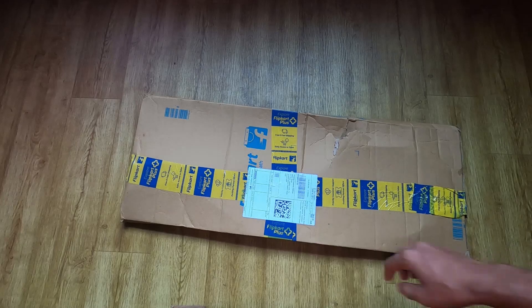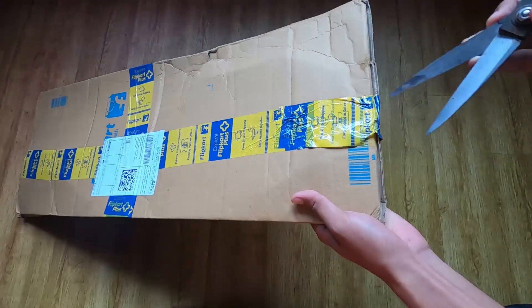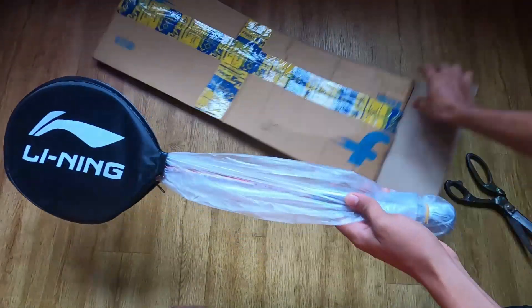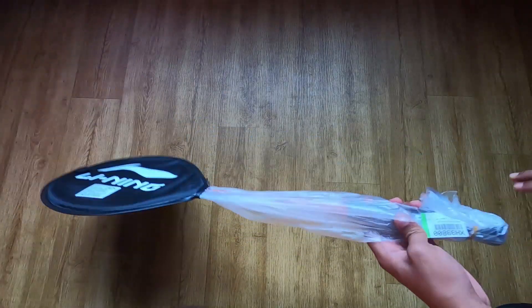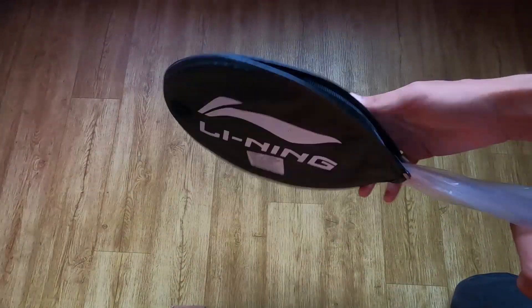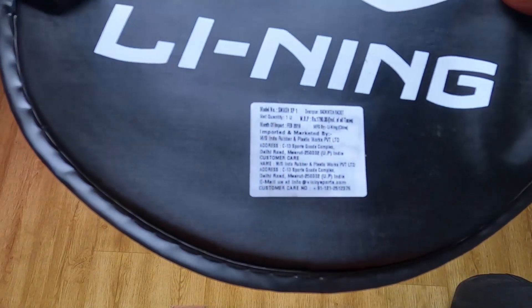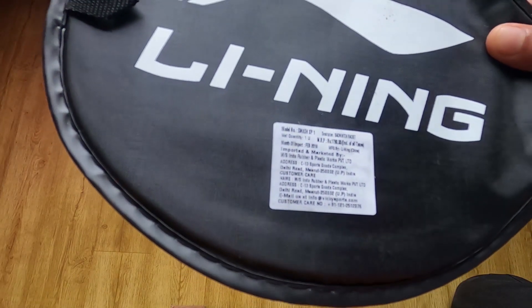So now we have to unbox it. We have a voice copy. The link and details are in the description.